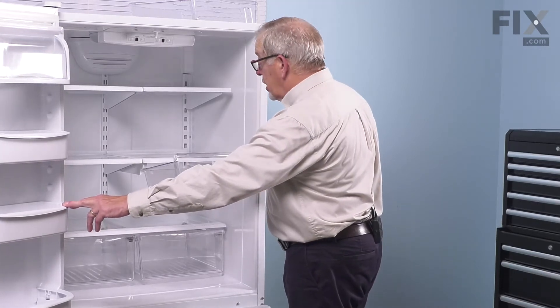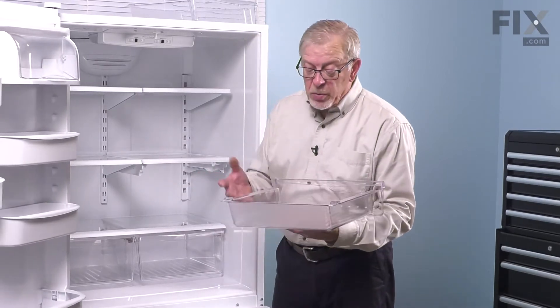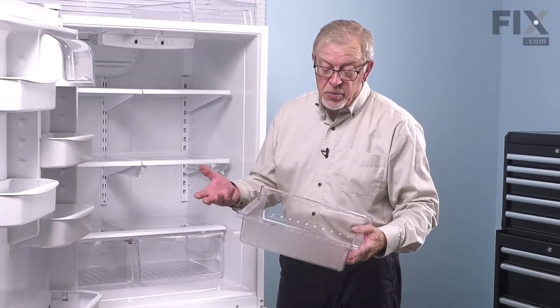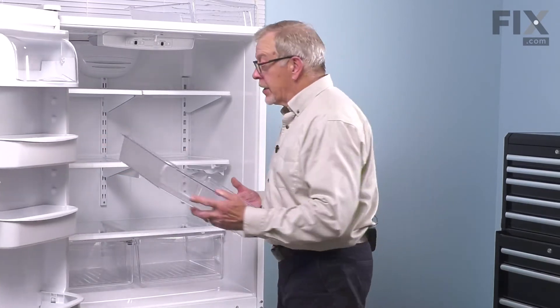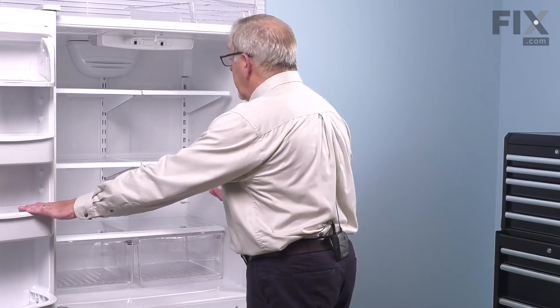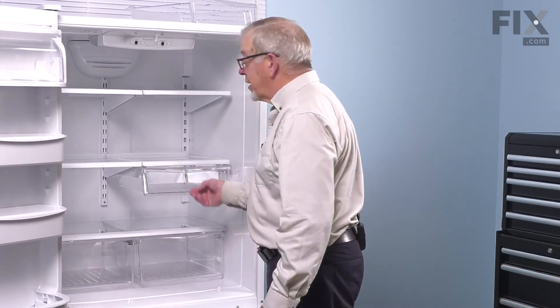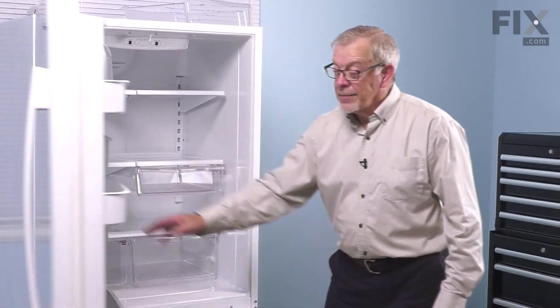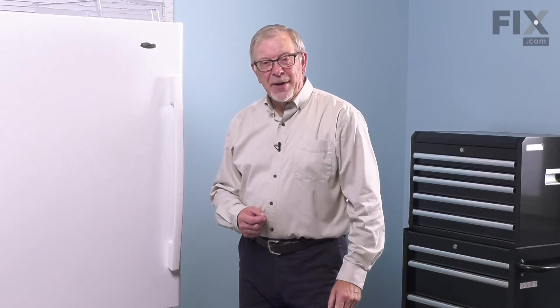When cleaning it, simply remove it completely from the refrigerator and wash it with lukewarm water and dish soap. Rinse well, allow it to dry, and again make sure that we line up the edges of that pan with the rails, and be sure to always push it firmly back into place. And your repair is complete.